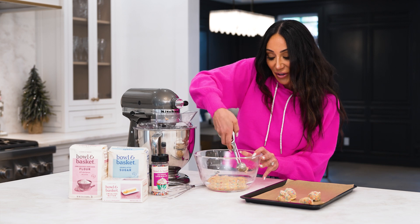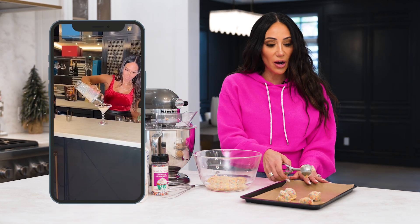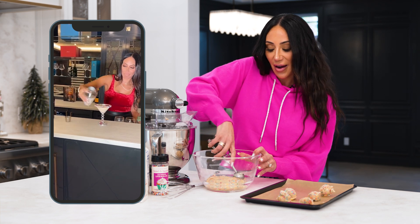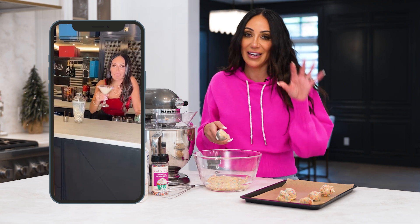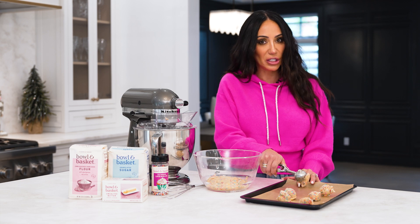You know what else I do for Christmas Eve? I make a sprinkle cookie cocktail. It is so good — I dip the rim in some really cute white icing and then dip it in the sprinkles. Cocktail inside. Delish.